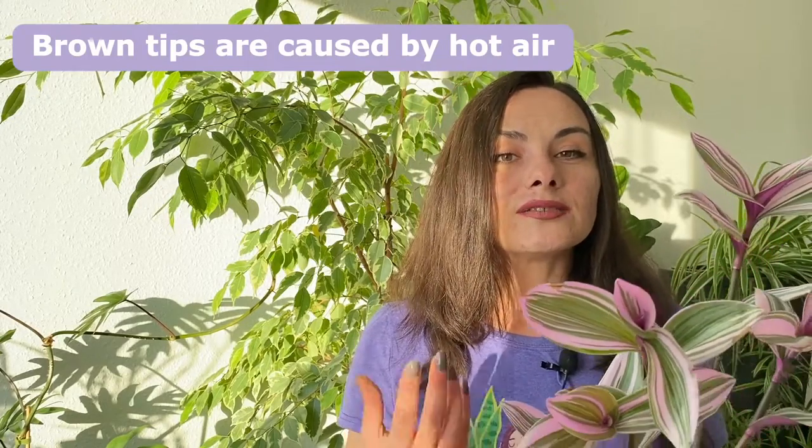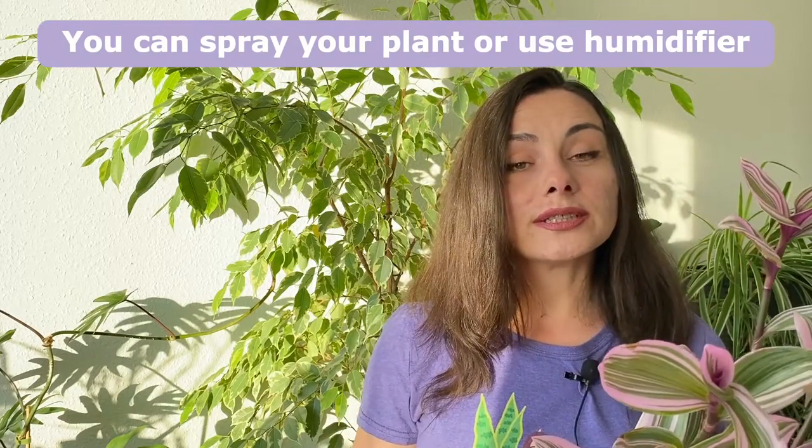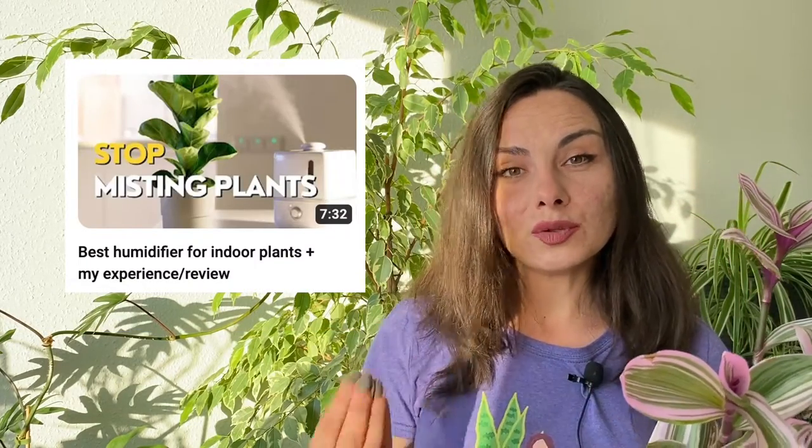If you notice that the tips are brown, it means the air is very hot for your plant. In this case you'll need to spray it to increase the humidity, or a more effective way is to use a humidifier. The link for the one I use will be in the description. I also have a video about my review and experience with that humidifier — I'll link that video too — but you can use any humidifier.